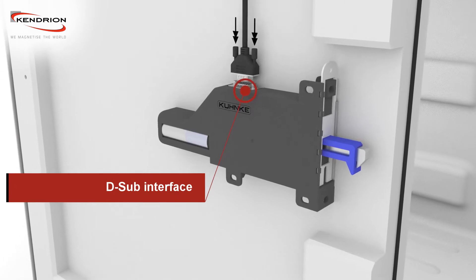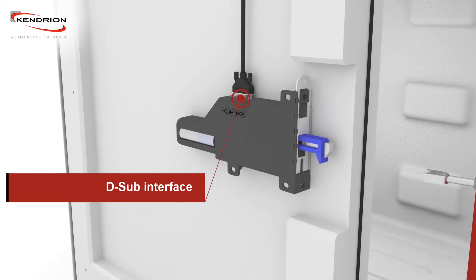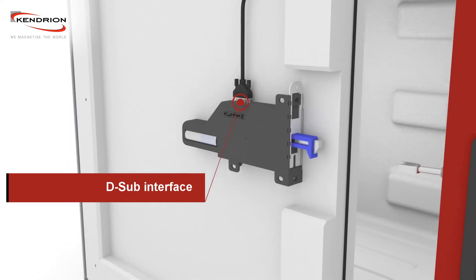As a standardized interface, a DCAP connector is used to transmit sensor signals, to provide power, and to control the motor drive.